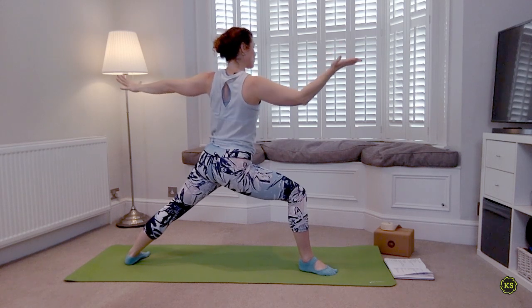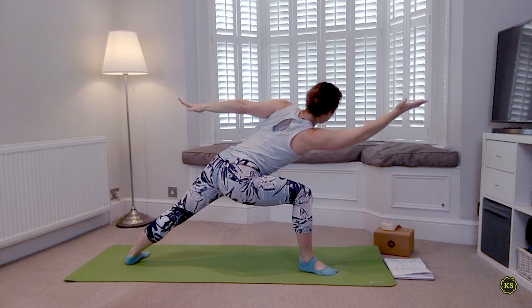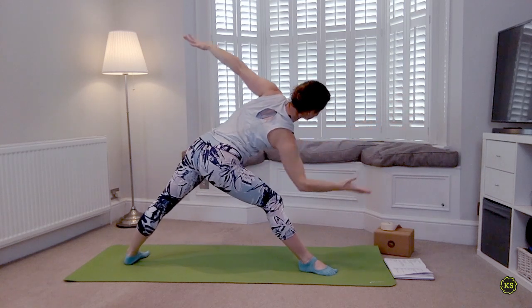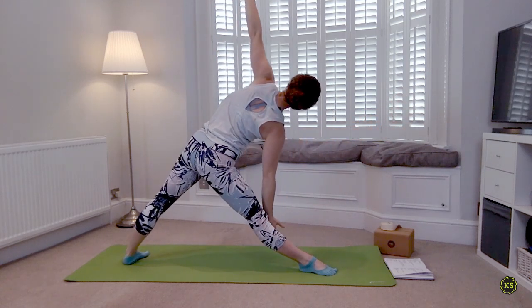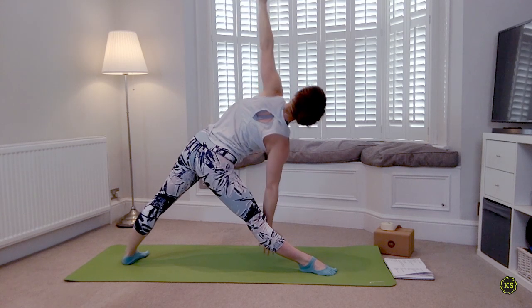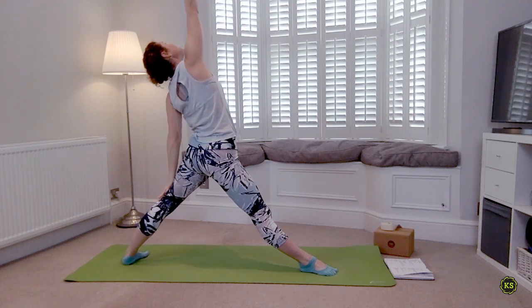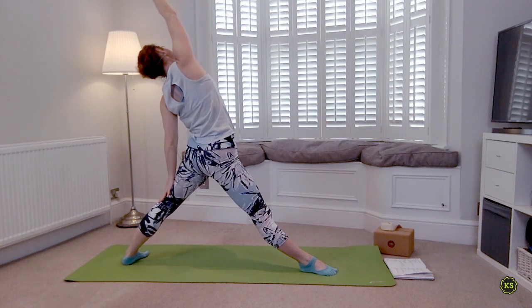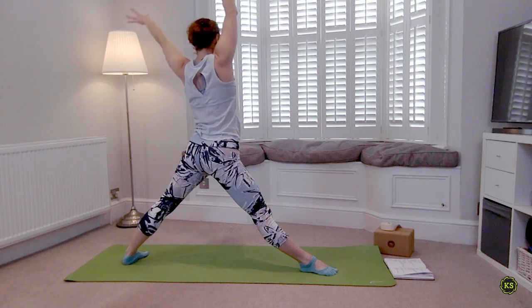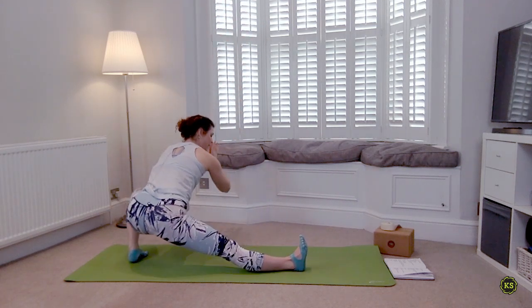Take a deep breath in, then as you exhale sink the hips a little deeper. Inhale reach forward — keep that front knee bent — as you exhale straighten the front leg, find your Trikonasana. Lift the side waist up. As you inhale again everything lifts and you find a straight-leg Reverse Warrior. Then as you exhale, bending into the back left foot, find your Skandasana.